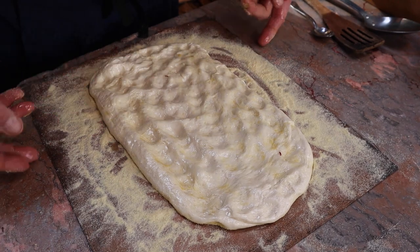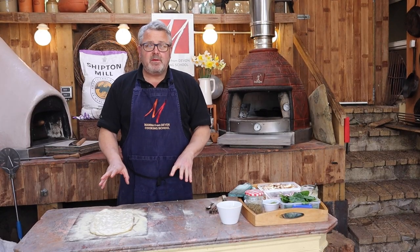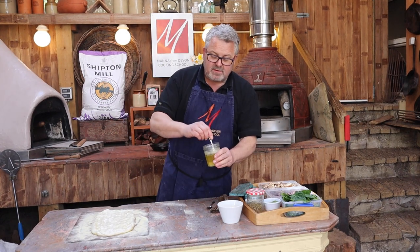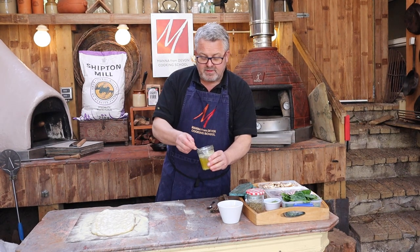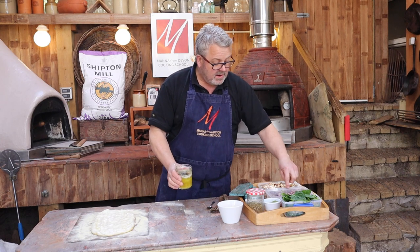I'm not going to do it all at once — just that much — and then I'm going to leave it while I cook the topping. So whilst that relaxes a little bit, I'm going to cook the toppings. This is our garlic oil that we use for pizzas, so we often have some of this around. Garlic in oil, onions, and mushrooms are going to go into the pan.